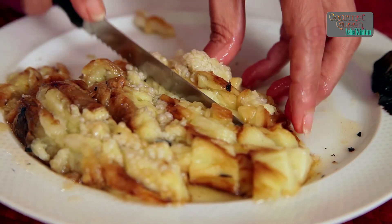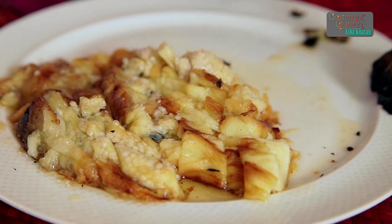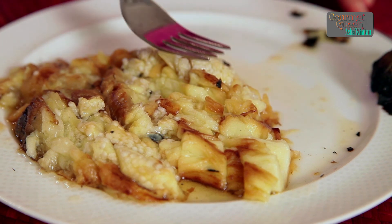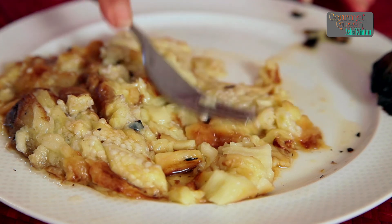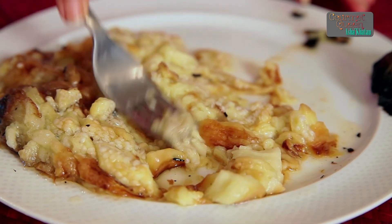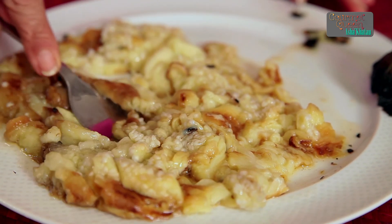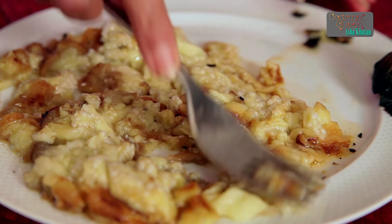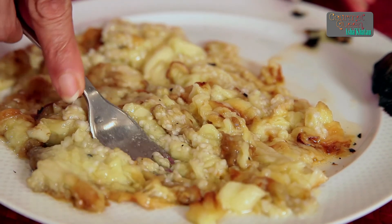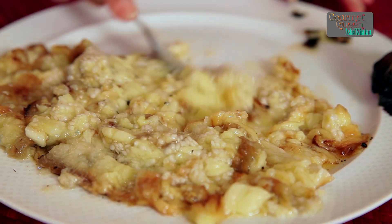Roasting this eggplant gives a very nice smoky flavour to your dip, and after cutting it you use a fork to mash it. I could do this same thing in a blender or food processor, but I prefer to do this manually because this is going to have a lot of texture — a little texture which gives character to your dip. The little wholeness of the food will show.